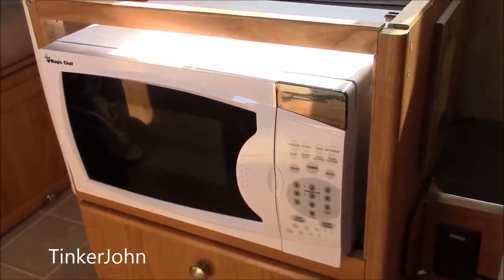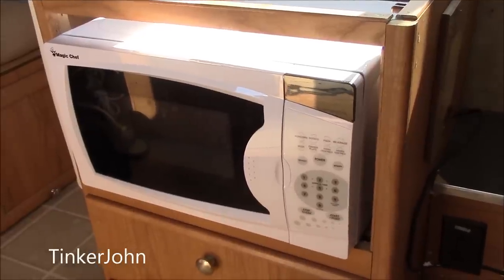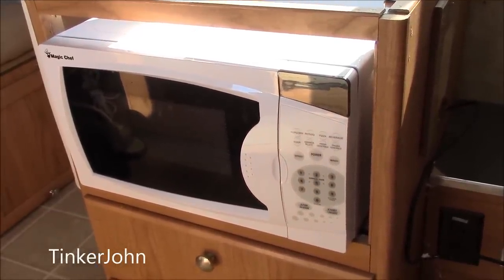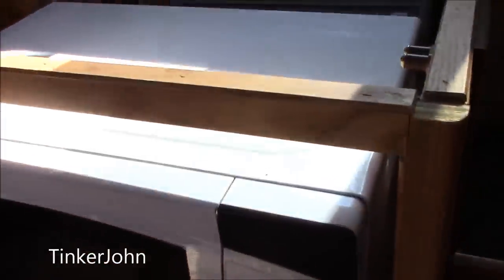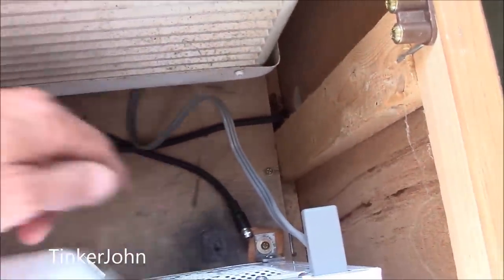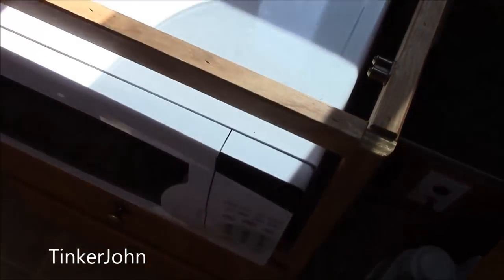That is microwave number three installed in the A-liner. If I'd have gotten the right microwave that wasn't bent, this whole project could have been done in less than an hour, but as it was, this thing stretched out over a week. In the back you can see where the hold-downs are — there's one right there and the other one is right over there, and it's just a simple matter of putting it in.